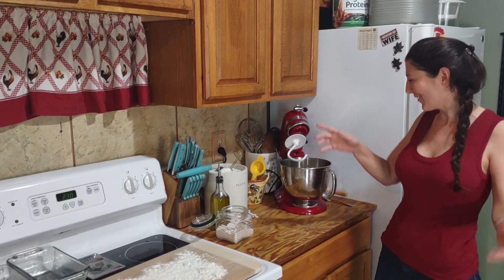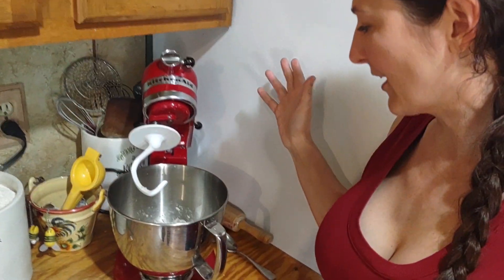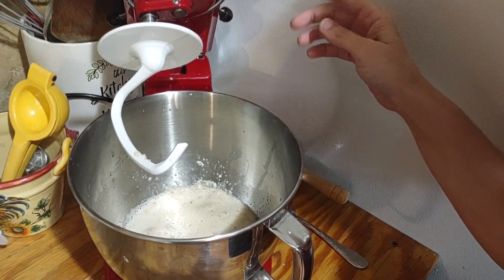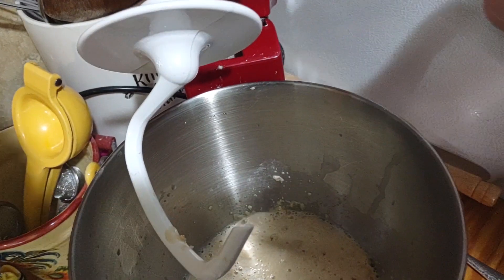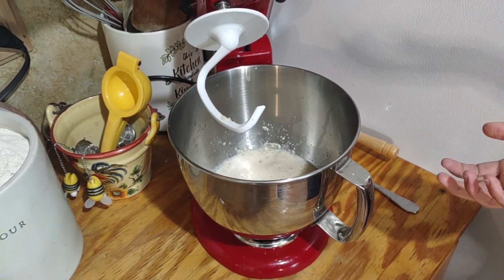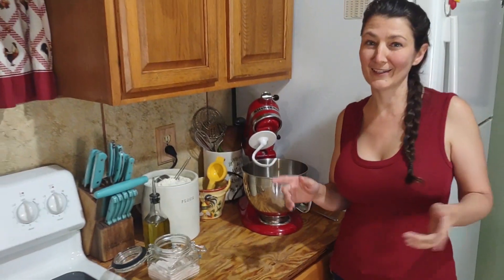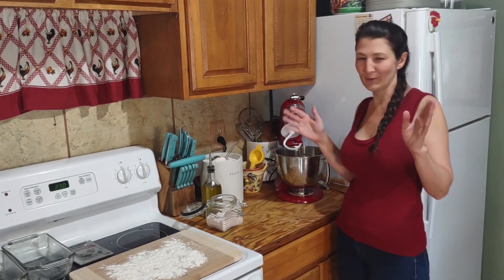We're back. After about five minutes — you can let it go up to ten — it's going to get nice and frothy, and it's going to smell really good. It smells like beer. That's the yeast. Our kids love to eat raw dough, and I know the health guidelines say not to, but kids can eat raw dough.